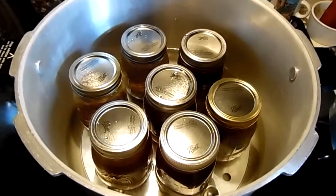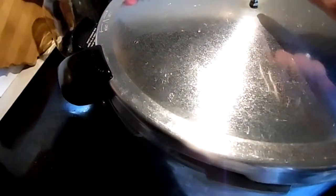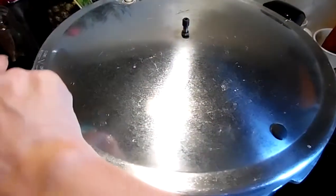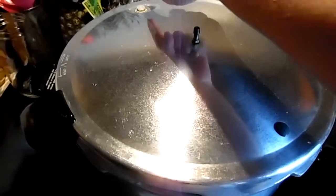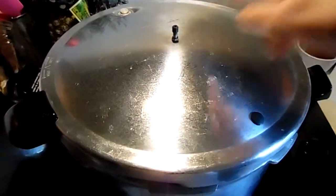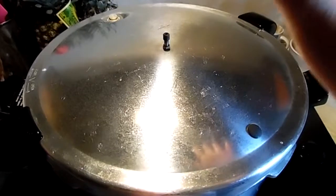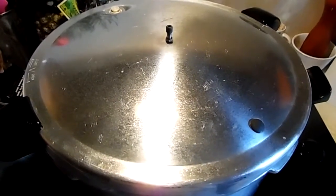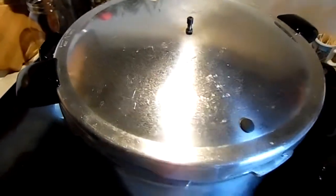The canner is loaded. I'm going to put the lid on — make sure you check your vent hole so you can see light through it. Lock it down by lining up your lugs and locking it. When both nipples pop up and you have steam for 10 minutes, let it vent for 10 minutes, then put your weight on. For me it's 15 pounds — check your area. Your broth will process for 20 minutes for pints, 25 for quarts. If you add beans or anything else, do it for your regular meat times.